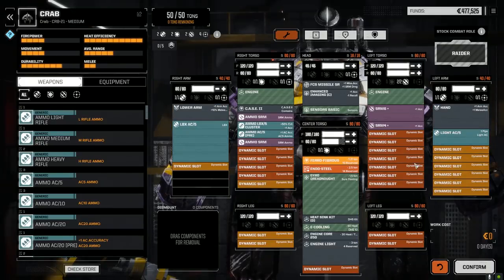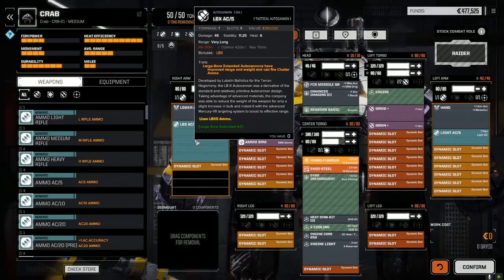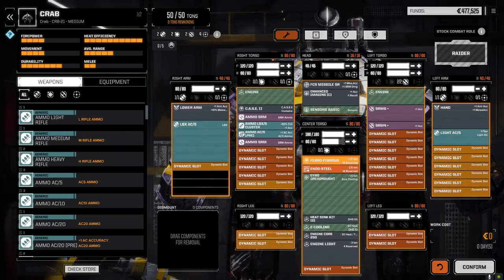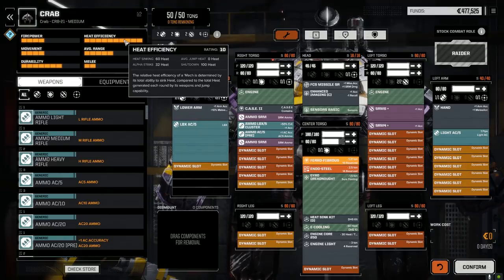With this layout I'm not a hundred percent happy with it. We kept the light engine 250 core, put a double heat sink kit in so we have plenty of heat sinking. Kept the missile rack, kept the SRMs, put regular ammo in — not going with an overheater. Put an LB5X in one arm and a light AC5 in the other arm, with AC5 ammo and LBX ammo. Enough SRM ammo with CASE, ferro fibrous, maxed out armor, and heat sinking for days.